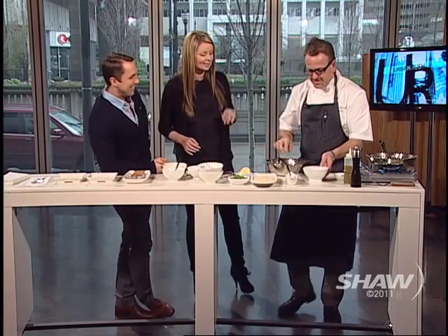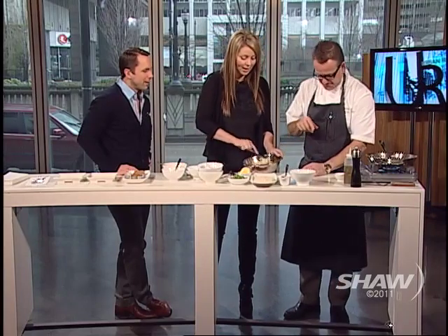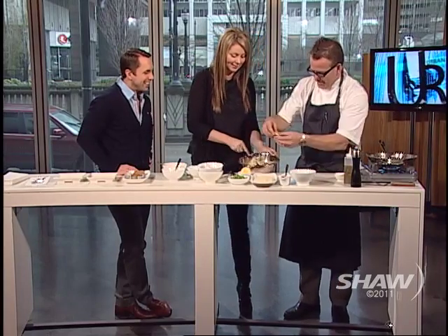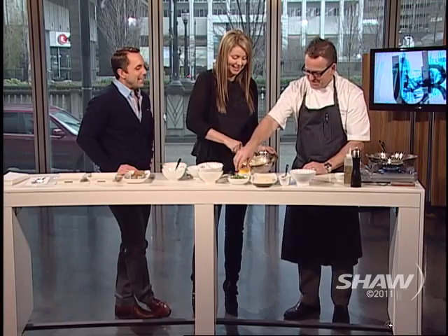When people are watching they're like, whoa, that's a lot of mayonnaise — but crab cakes aren't really that hard to make. I've got these really funky little molds that I bought. Go ahead and mix it together. Well, I wasn't paying attention — and my wife tells me I do that a lot.